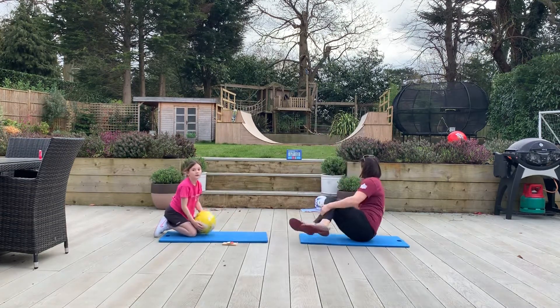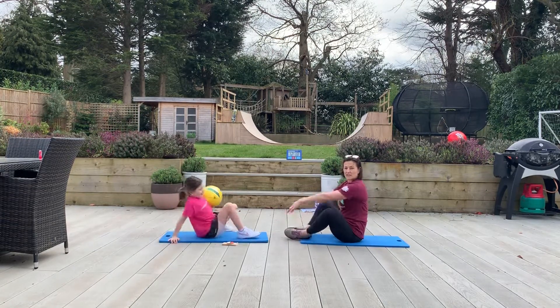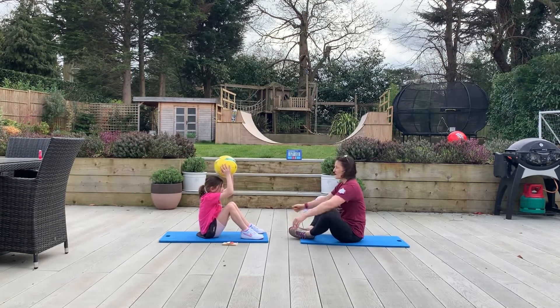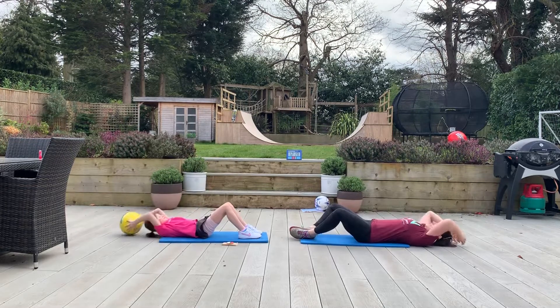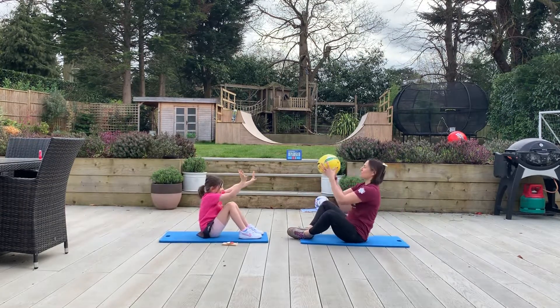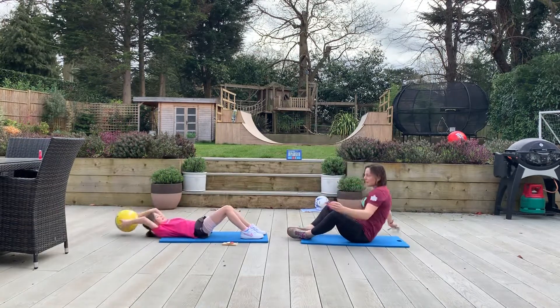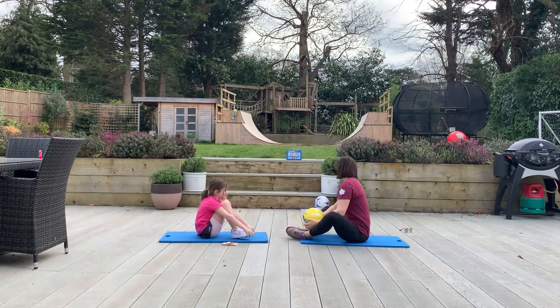Our third exercise is a sit up. You can have your feet flat on the floor if you like, or if you're used to doing them with your feet flat against each other and knees out wide, by all means do that. You're both going to go back together and throw and catch. That will be the third exercise.